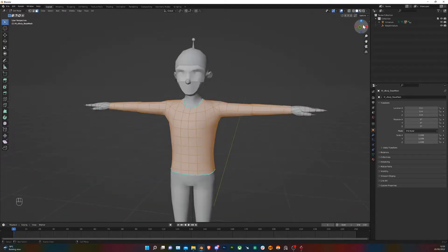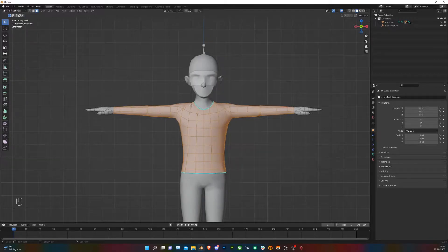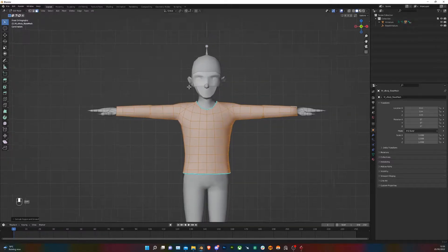Now we've got them selected, go ahead and press Alt and E, then choose Extrude Faces Along Normals. Extrude that a bit to give it some thickness.